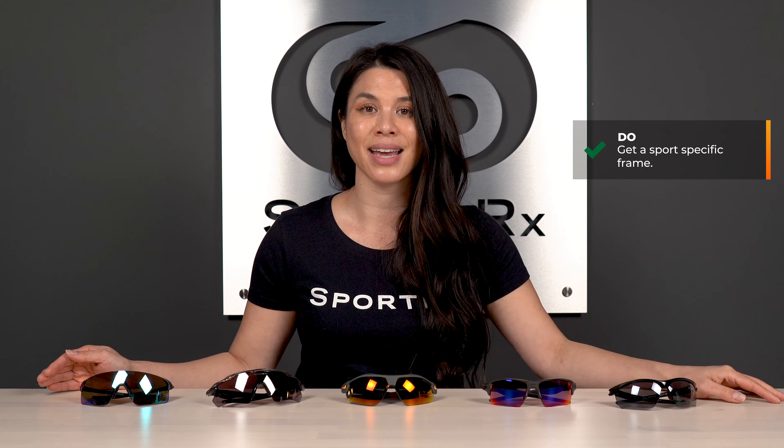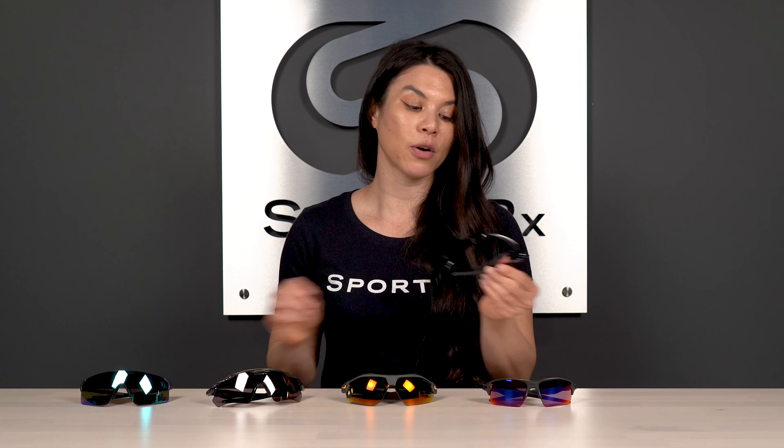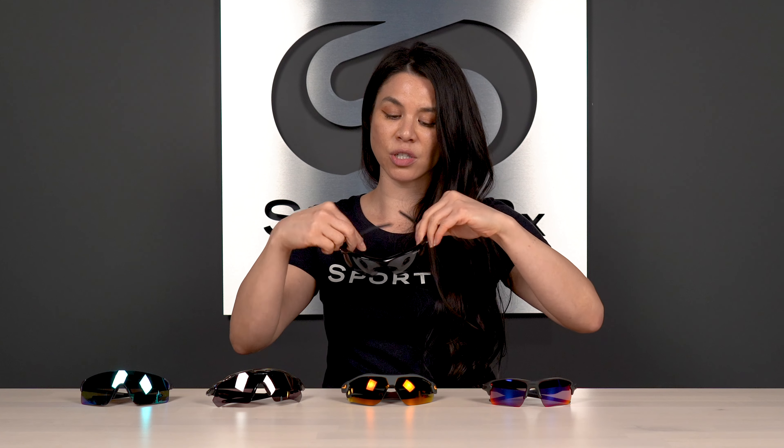I know it's simple, but at the end of the day, put your aviators away, put your wayfarers away — save them for your normal stuff. A hardcore sport frame is going to give you that nice wraparound coverage that you need, especially in softball. You want a frame that's going to provide wraparound peripheral vision, especially at the plate, so you can track pitches in from your periphery without getting obstructed by a frame. That wraparound coverage is key so you can continue to view through the lens and not through the frame.